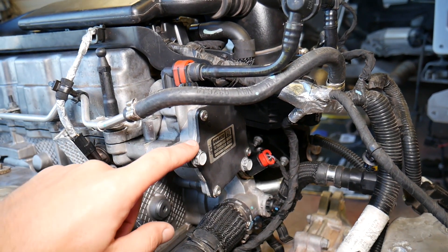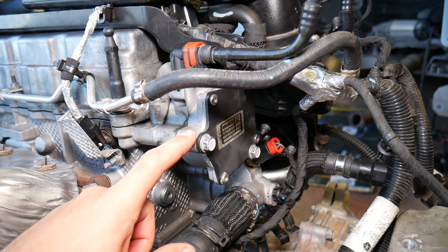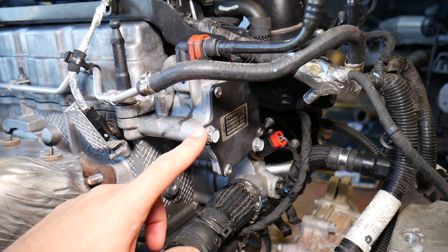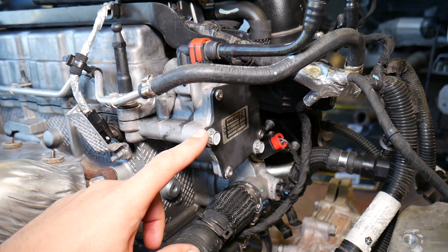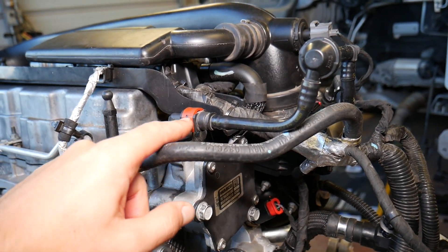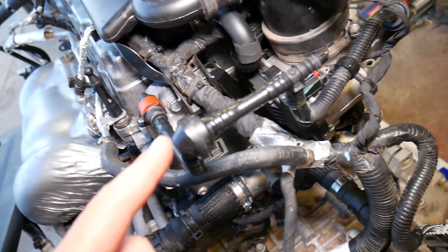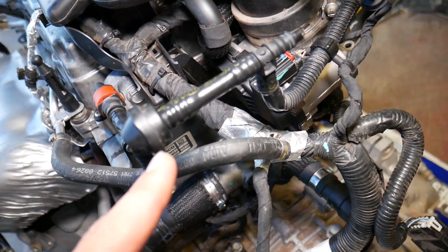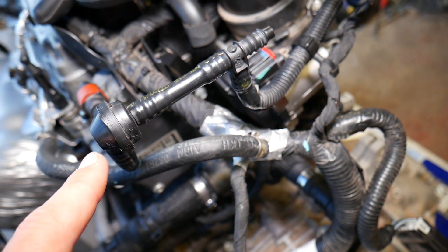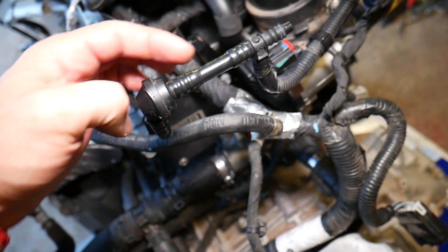If that pump fails and goes bad — which doesn't happen very often — we have a video on the channel on how to test one and its symptoms, so check that out. You also want to inspect your vacuum line right here and make sure it's connected. There are directional valves — usually one or two of them; this one has two — and there is an arrow on the valve indicating which way the air should go.